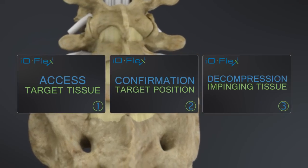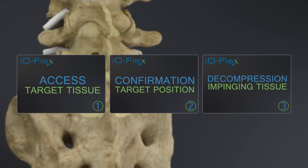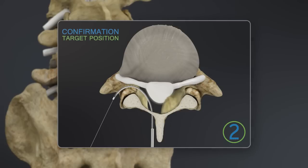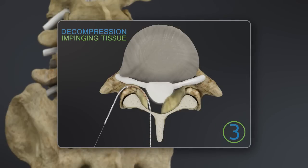Precision decompression using the IOFlex system is done in three simple steps: one, access; two, confirmation; and three, decompression.